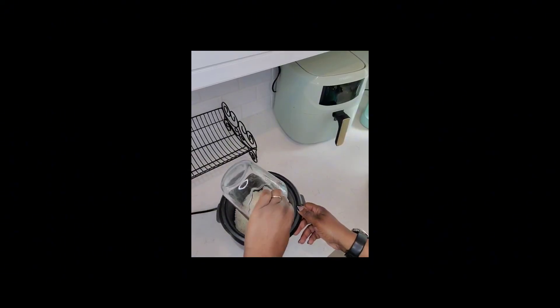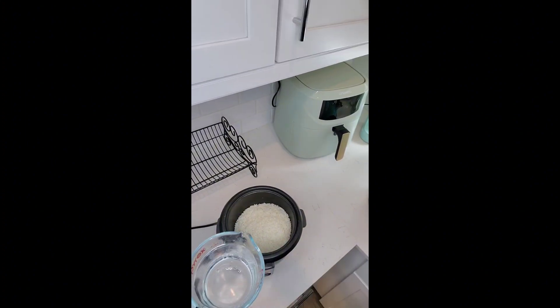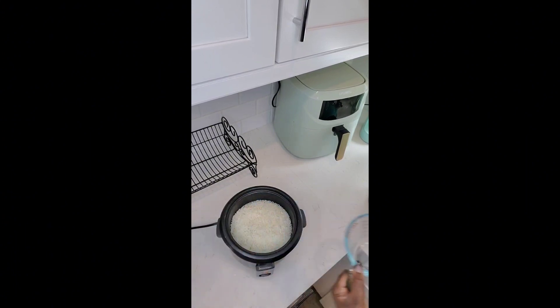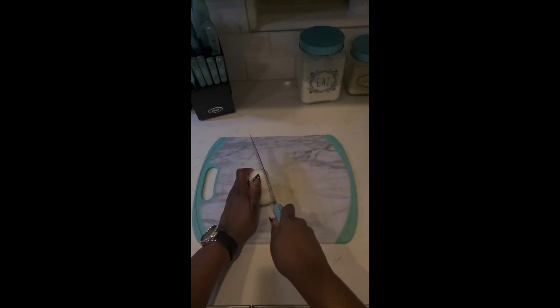Hey crew, in this video I'm showing you my meal prep for combo fried rice. First you see me putting the rice in the rice cooker, and now I'm just chopping up some onions.